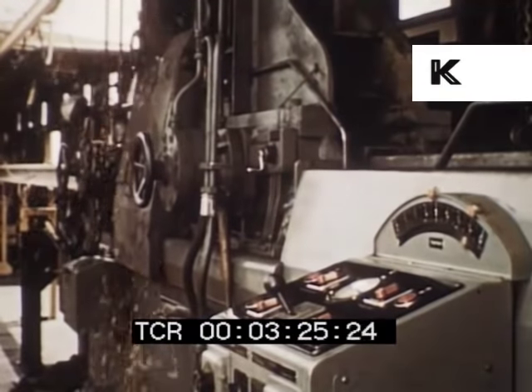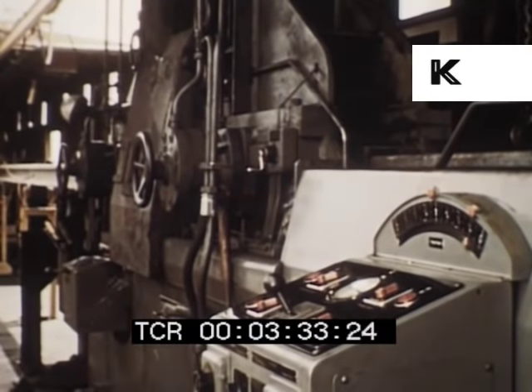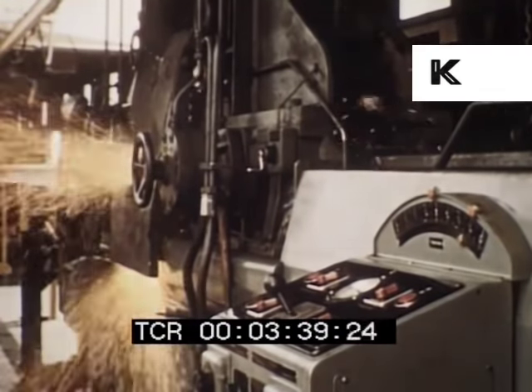In making the weld, about three-eighths of an inch of each rail end is flashed away. Ordinarily the hood on the machine is kept closed, but for the purpose of this film, to show the considerable sparking generated by the process, the hood is opened.